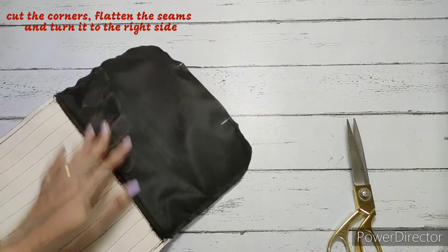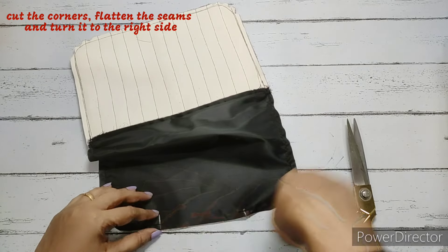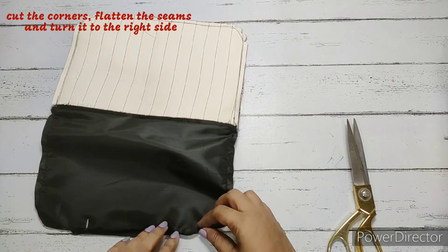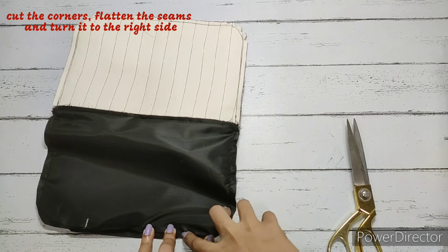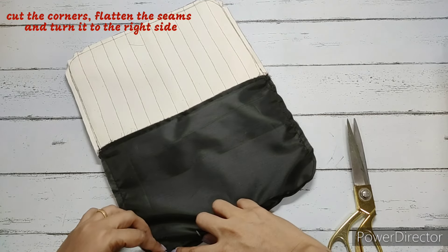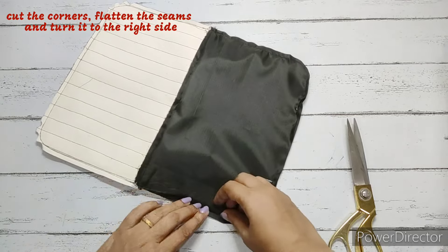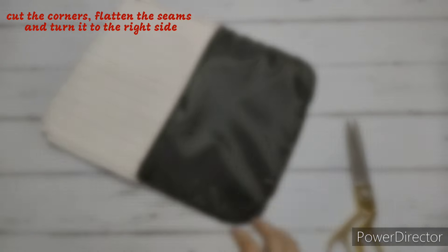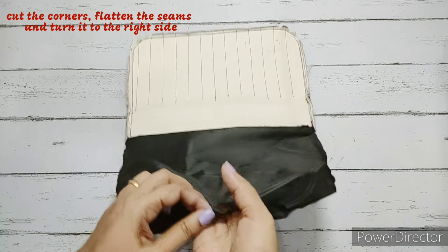Once the extra fabric is removed, we flatten the seams all around — not only on the opening but all around. We do this on the main quilted side as well, flattening everything completely.